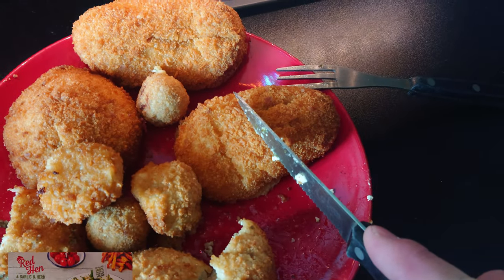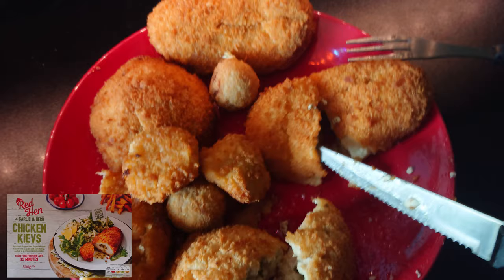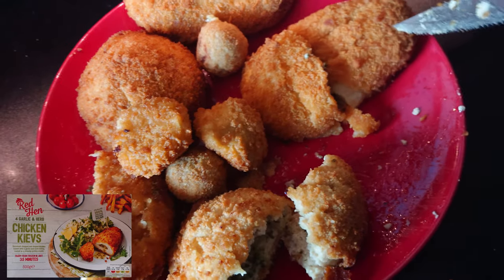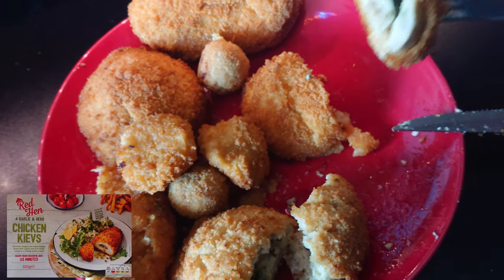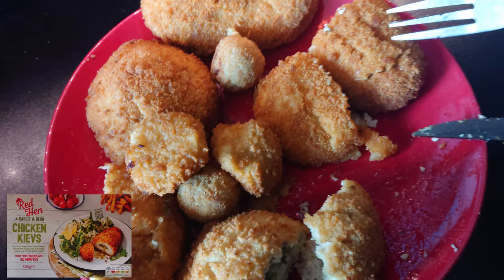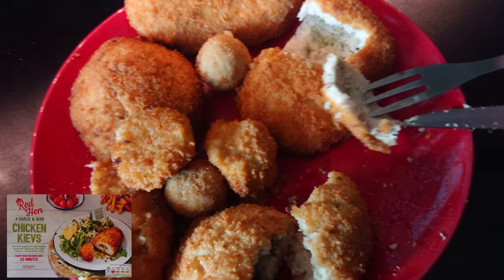Next up is Lidl's frozen Kiev — the only one I can actually find in my local Lidl. Not very juicy at all from what I can tell. It's stayed together quite well; it's a chicken breast, quite firm — really quite dry. Not good at all: very very bland, very dry, tastes more or less like a cheap chicken burger really. Three out of ten.